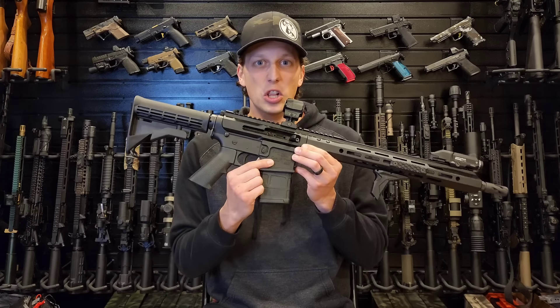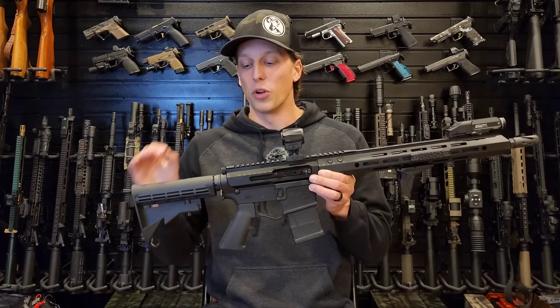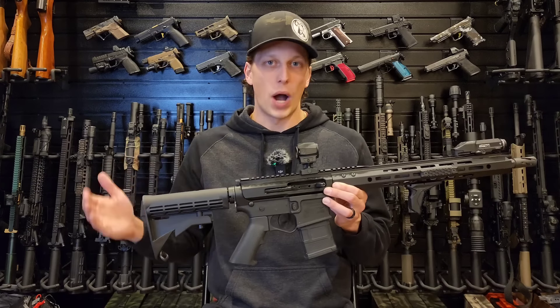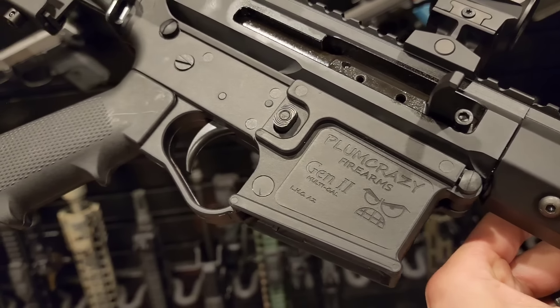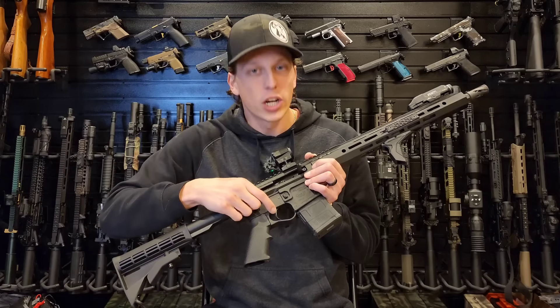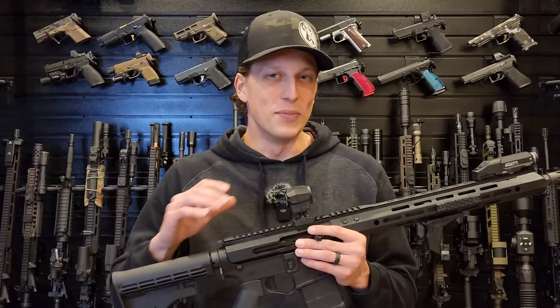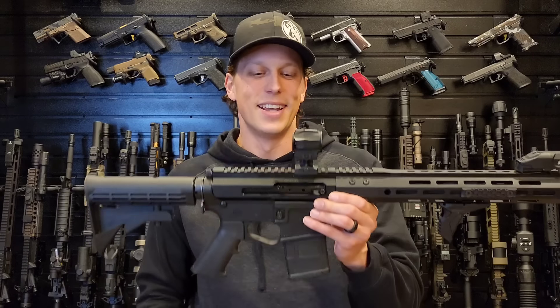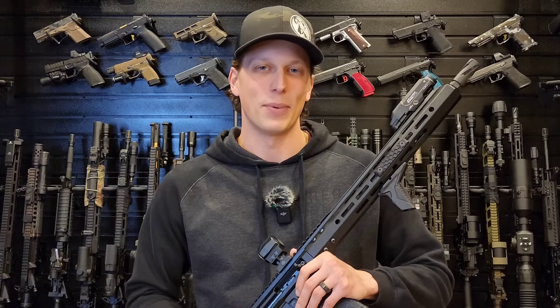The craziest thing about this gun is the lower. This is a complete lower and it was only sixty dollars, but what's wild about it is it's all polymer. Everything about this lower is polymer — your takedown pins are polymer, your buffer tube is polymer, your trigger assembly is all polymer. Not just the trigger, but all the components inside the trigger are all polymer, which makes me slightly uncomfortable to go out and shoot this because I think it's probably gonna blow up in my face. But we're gonna go out, test it out, and see what happens.